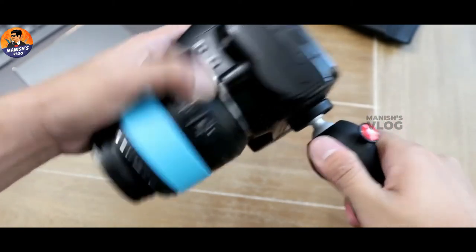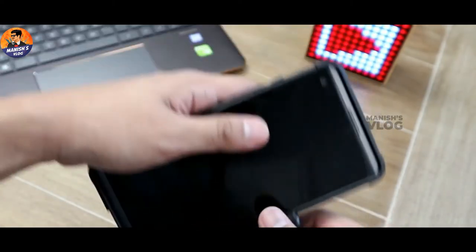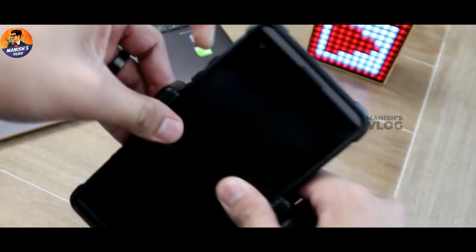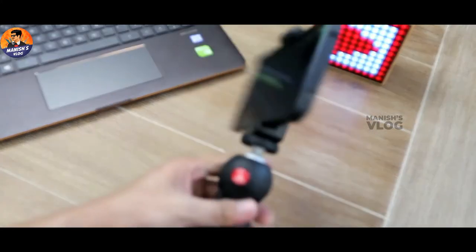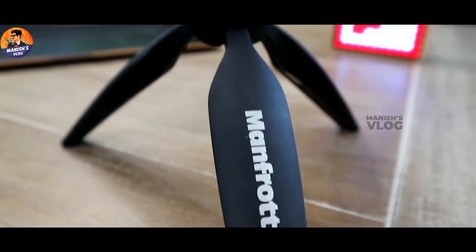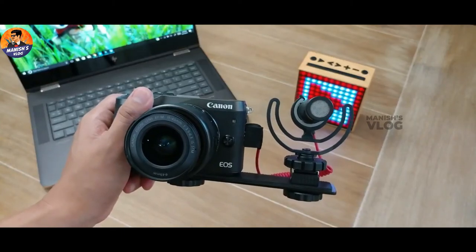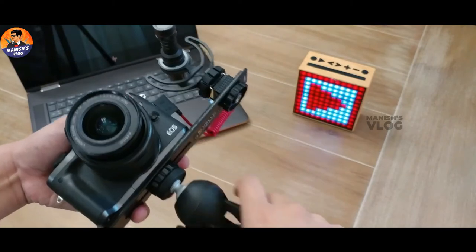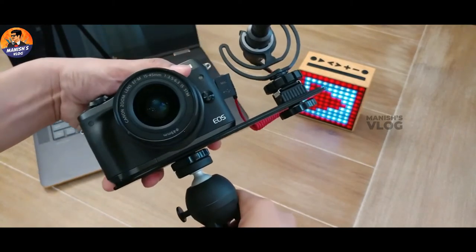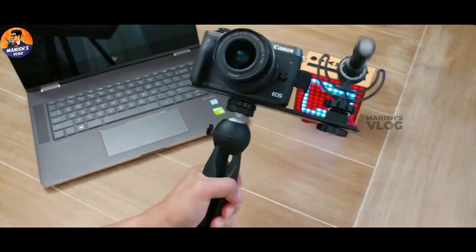If you have a phone mount, we can vlog using the phone mount. You can take a camera and get a steady grip on the camera. So that's why you have a wide angle of objects in the background. There is a Supra tripod. It is best for YouTubers and best for vlogging.